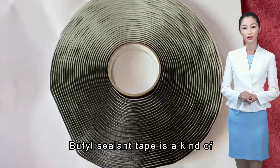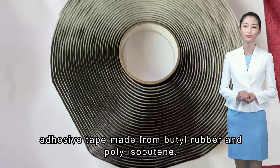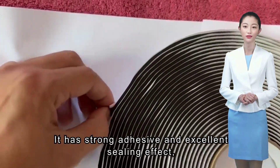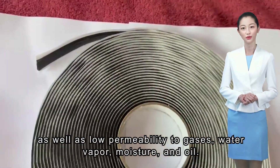Butyl Sealant Tape is a kind of adhesive tape made from butyl rubber and polyisobutene. It has strong adhesive and excellent sealing effect, as well as low permeability to gases, water vapor, moisture, and oil.